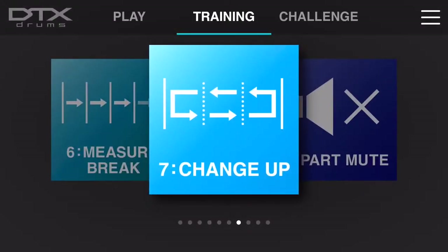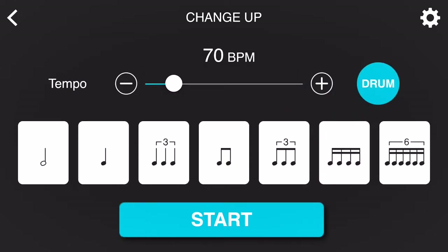Change-up is an excellent training function to help you develop your understanding of subdivisions and various rhythms, beginning with half notes ascending all the way up to 16th note triplets and then descending back down again to the very beginning. You can always adjust the BPM to whatever is comfortable for you, and it's always better to start slow when learning a new exercise.